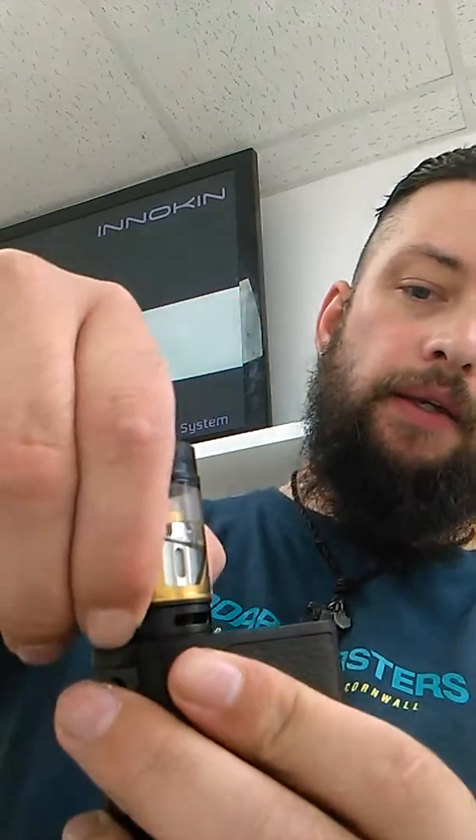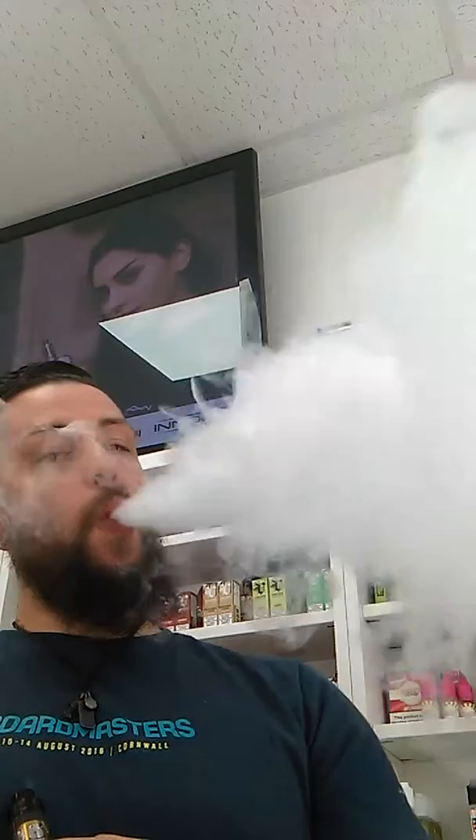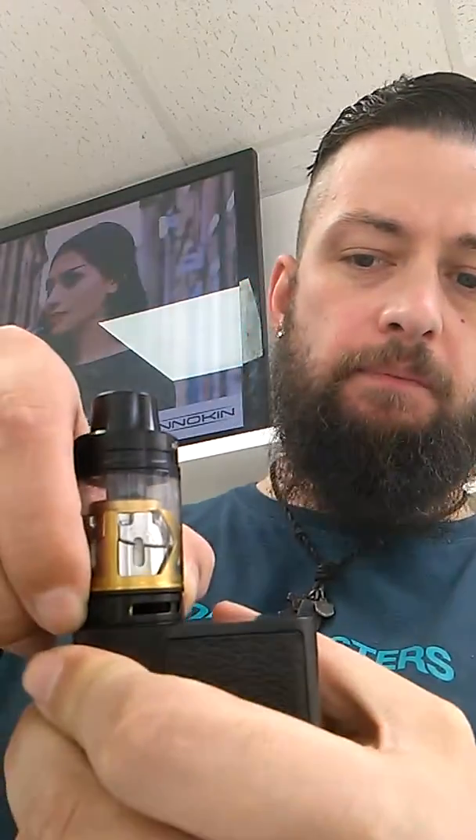Like I said, it is a meaty tank. You do need a big device for this to go on. The airflow is huge on it, and I'll be honest, with it fully open it's actually too easy to suck. My sweet spot for it is halfway. Halfway — perfect for me. Absolutely love it.